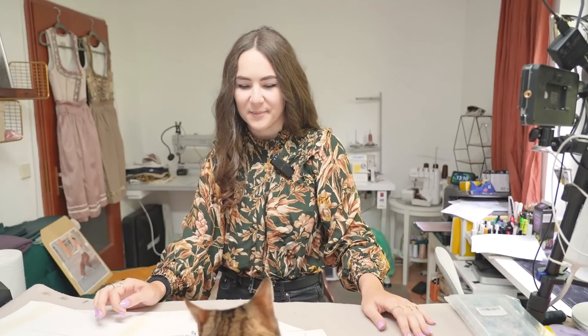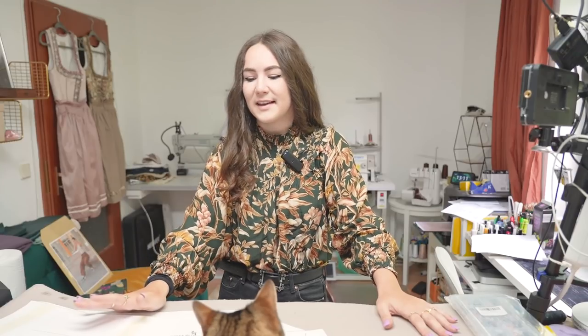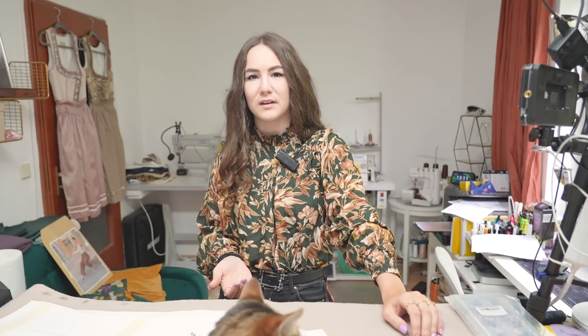Hi guys, welcome back to my channel! Today we're going to make — maybe you can already guess — a Dirndl, which is a traditional dress from Bavaria and Austria, and some other regions as well. I love them, I have a couple, and I'm going to attempt making my very own one. It's been a dream to make myself my own Dirndl, and since summer is around the corner, it's a good idea to start.